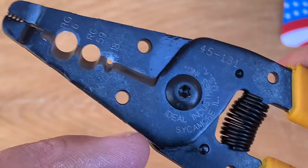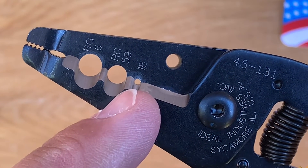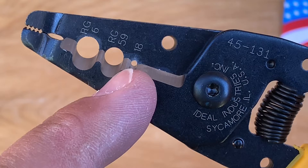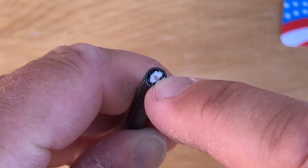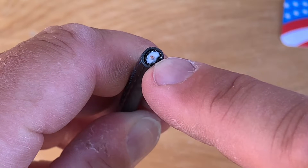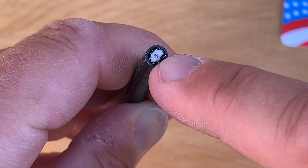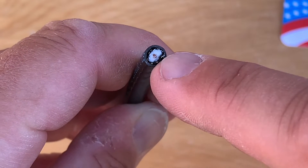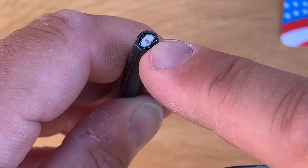You have to make two cuts to get the cable ready for a connector. The first cut is going to be made with this small hole that says 18 — that stands for 18-gauge wire, which is the thickness of the copper wire in the middle of the cable. That's known as the center conductor, which carries your TV signal. That blade is going to cut through all the white insulation and the outer black jacket to expose that copper wire.